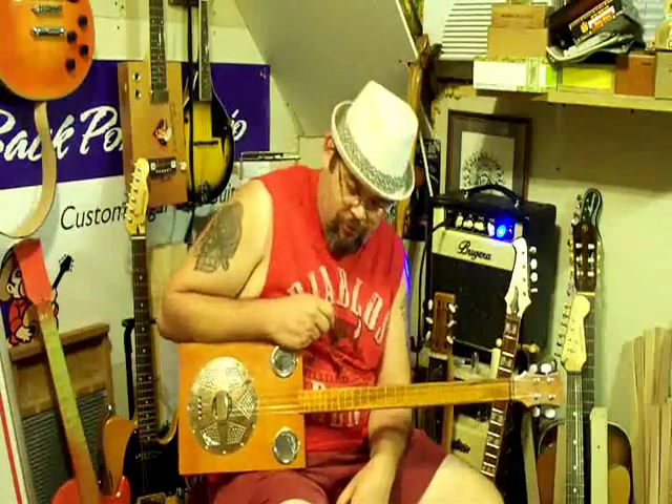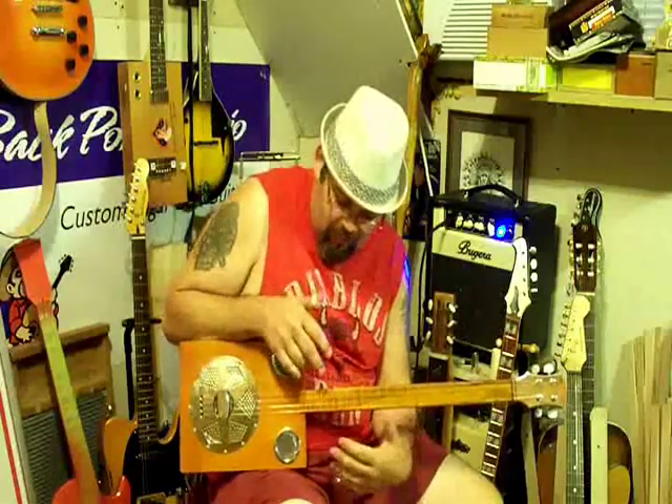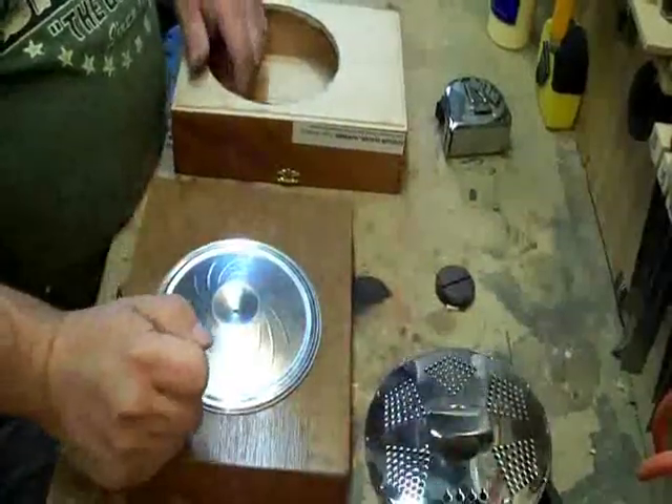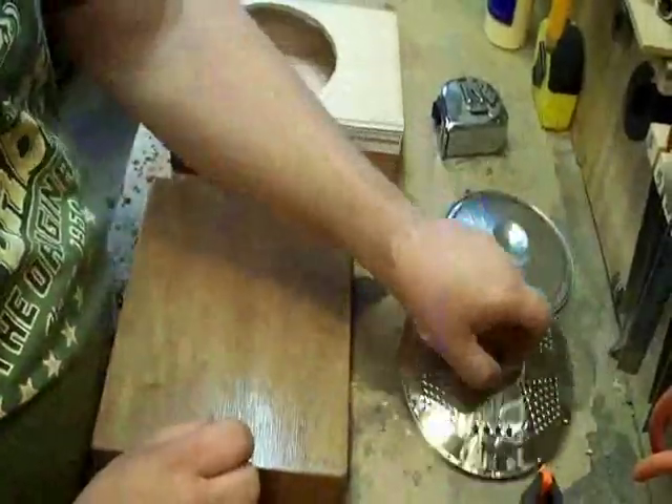Hey, it's Big Daddy with Back Porch Mojo. Attached to this is a set of videos that I've filmed over the past year of how I build resonator guitars. We're going to talk a little bit today about building resonator guitars.